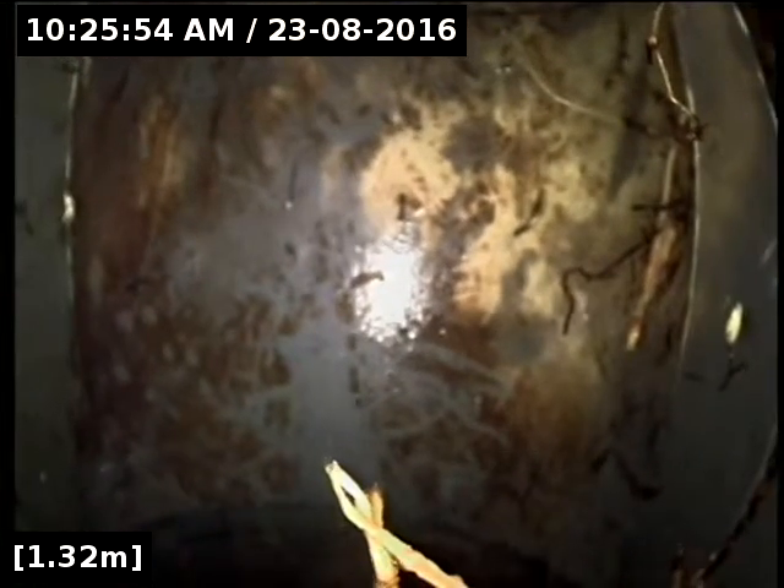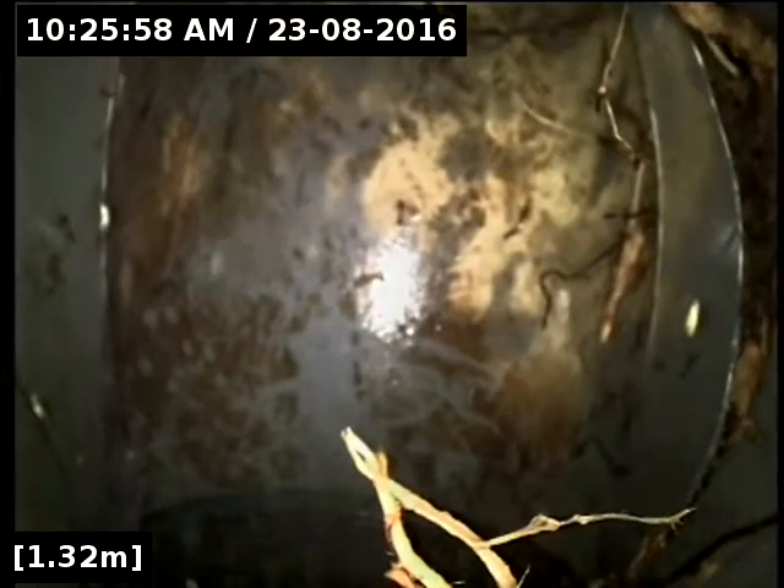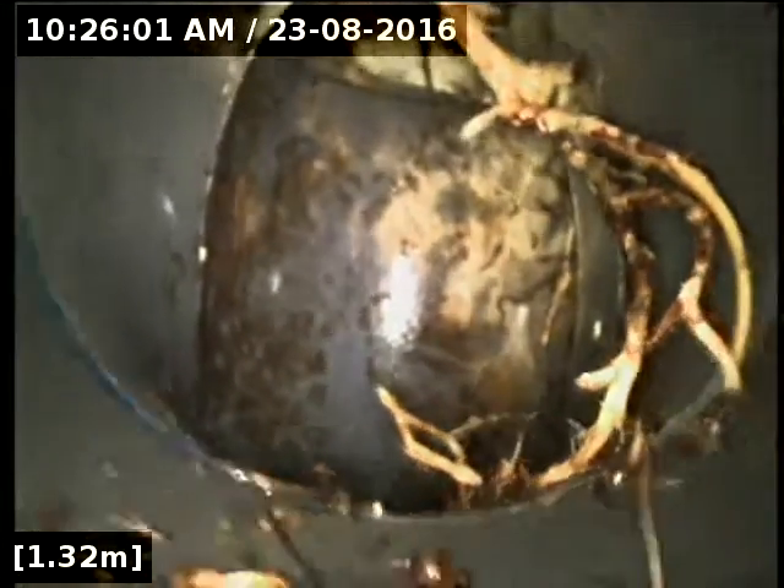A little bit hard to see — we just can't quite get the angle, just coming into the right-hand side of the screen. You can see there is a crack in the pipe. We'll flush these roots out of the way and see if we can get a better look. They were just big, thick, massive roots before we did the cutting, and they were growing sort of straight down here and around this bend at the bottom. We've just got more loose roots here that we've got to flush through.